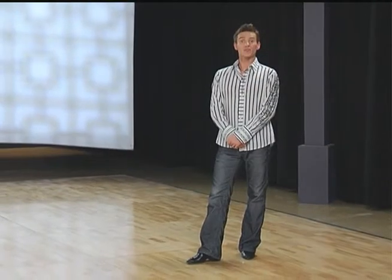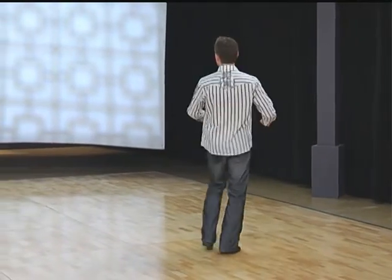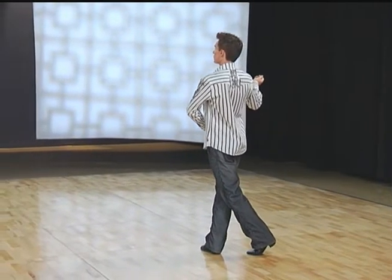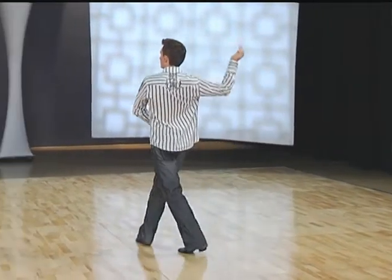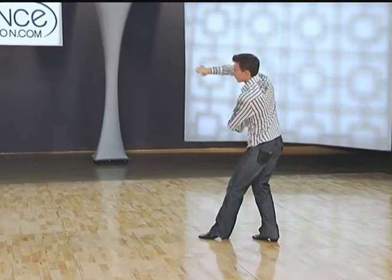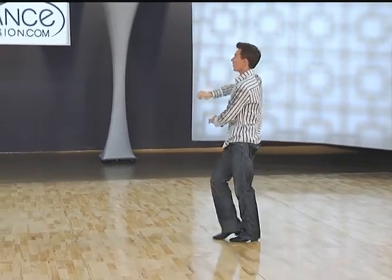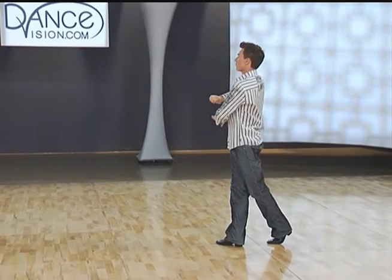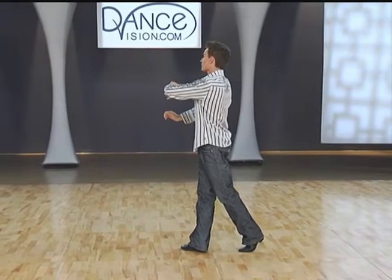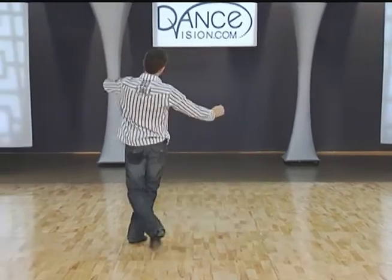And gentlemen's foot positions. We're back on the right foot. We're going to start side left, forward and across with the right. Continuing to triple forward: left, right, left. We're going to do a back step right, pull your left foot partially in, left, and walk your right foot forward. Two forward walks: left, right, and a forward curving run: left, right, left.